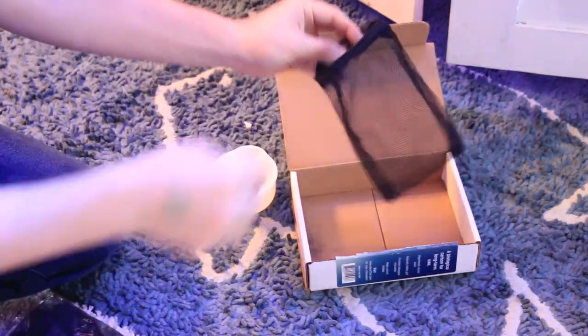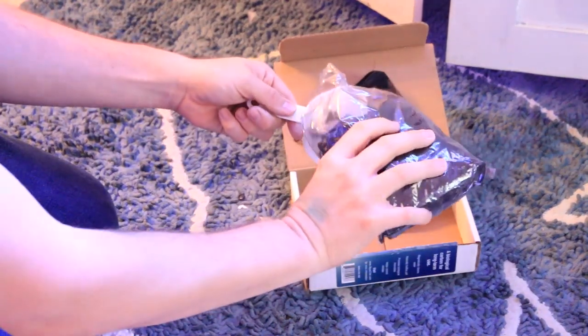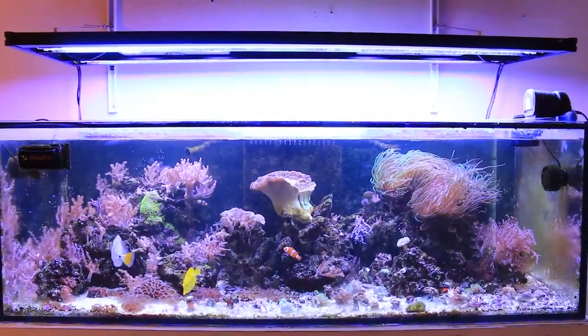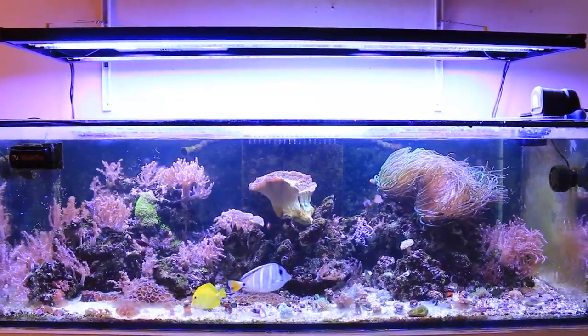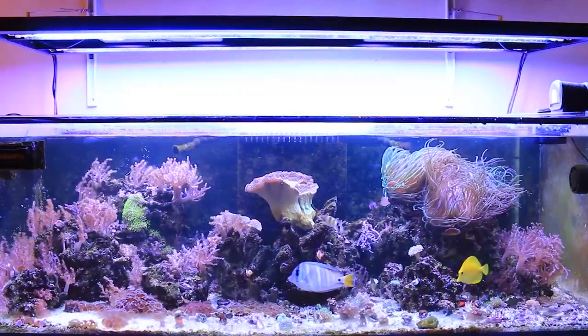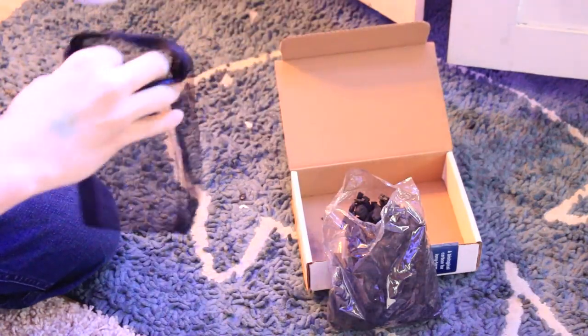First off, I got my mesh bag ready and then opened up the aquachar. When adding aquachar, the instructions call for one cup per 50 gallons. My aquarium is 125 gallons with a 39-gallon sump, minus some water displacement, putting me at around 155 gallons total water volume. So in my case, I should add three cups of aquachar to my bag. If you have more sensitive tank inhabitants, aquachar recommends starting with a half dose and then adding more as you progress.